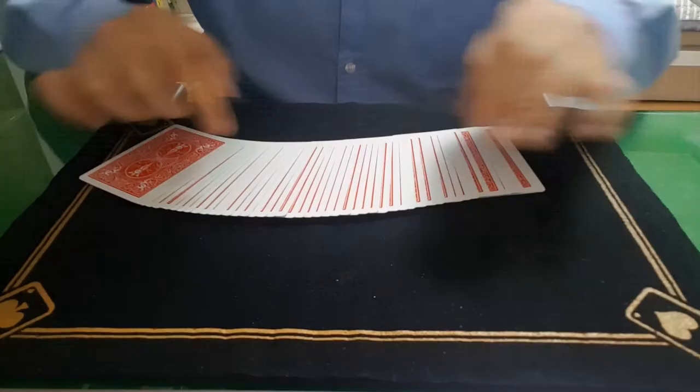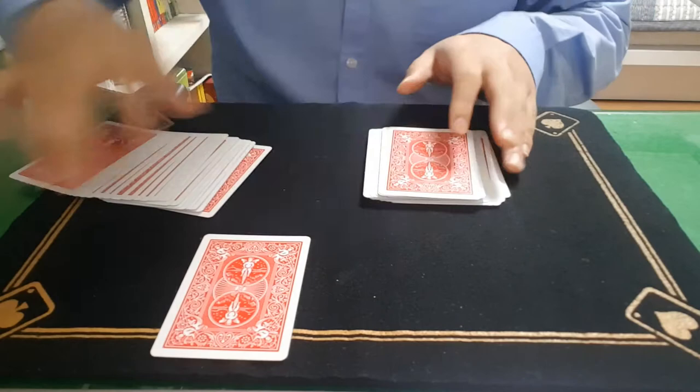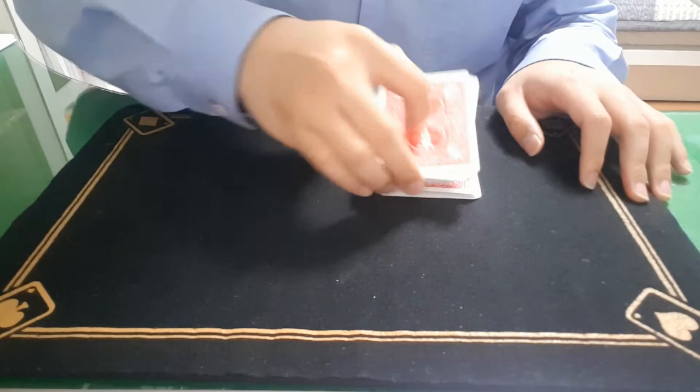I am going to show you how this thing works. So first of all, have the spectator choose any card. Let's say this card in this case. Place it on top and have someone cut.